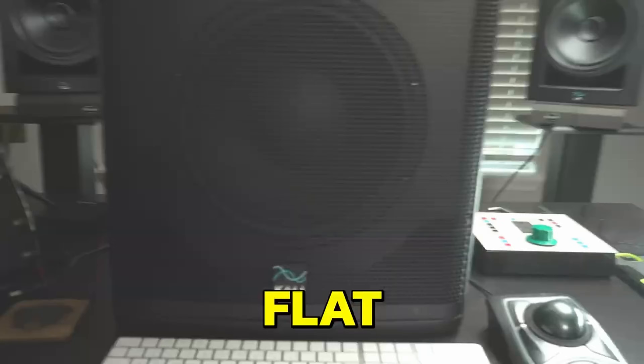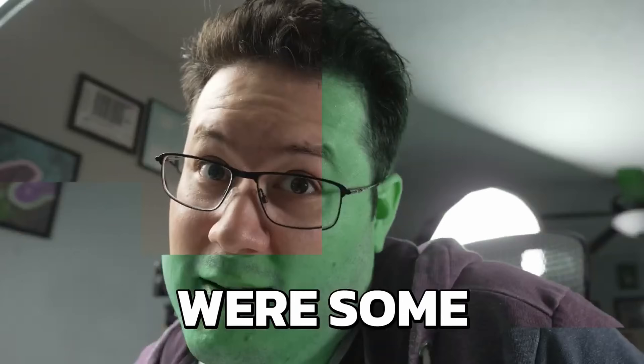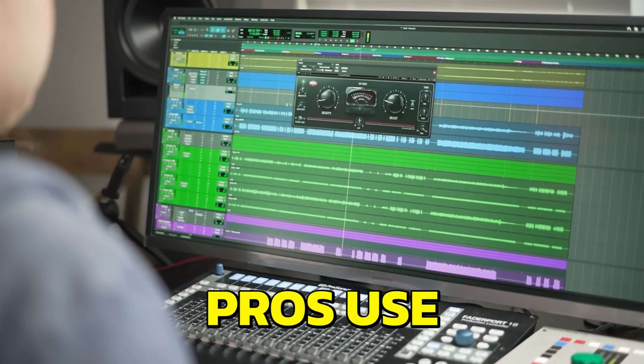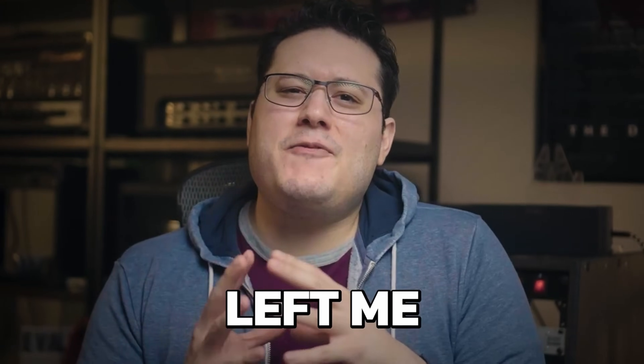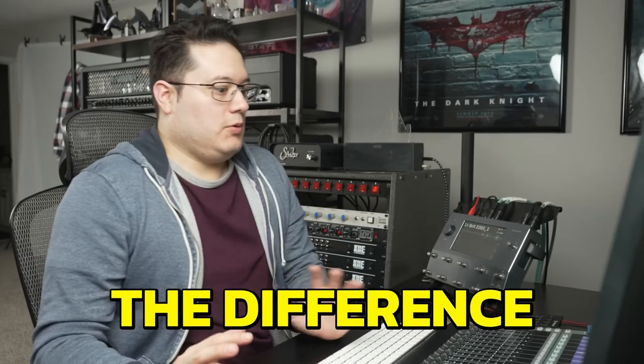For years, I chased the perfect low end for my mixes, but no matter what I tried, my efforts fell flat. I needed to uncover the secret that the pros knew. What I discovered were some surprising tricks that the pros use to achieve their low-end results, including one that left me feeling skeptical it was just hogwash until I tried it for myself and couldn't believe the difference.